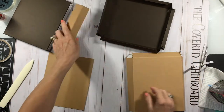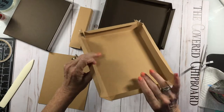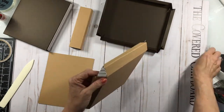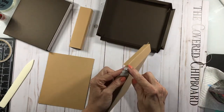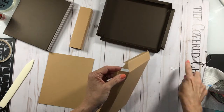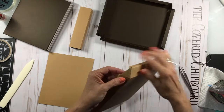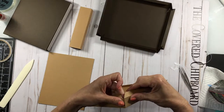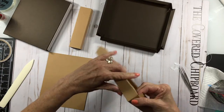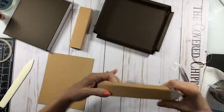Set the brace aside. For this piece, fold everything upward and then connect the end tabs to construct the sides together. You probably want to use glue; I'm just using score tape because it's quicker for video purposes.